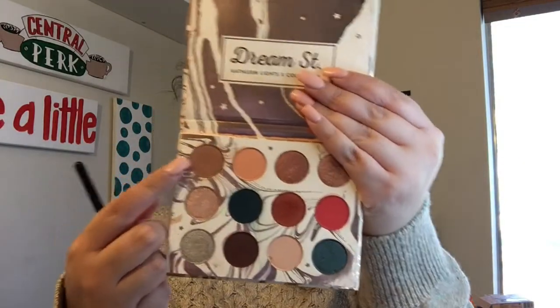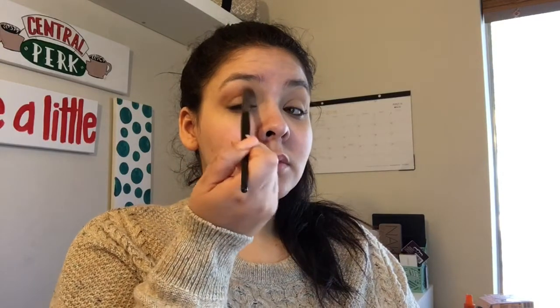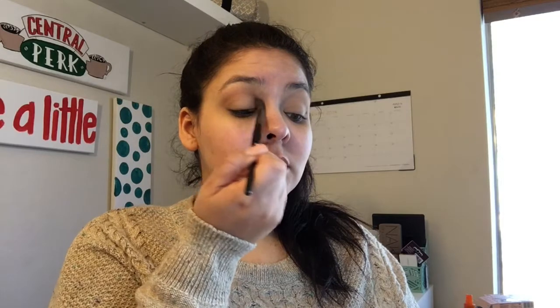Then I'm going to start off with the ColourPop Dream Street palette by Kathleen Lights. I'm taking the first shade — I think it's called Starlight but I'm not sure — and using that as my transition color, getting a nice neutral transition shade in there and blending it all the way from inner to outer corner.